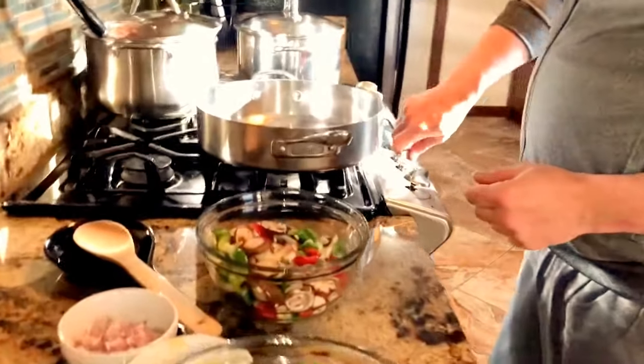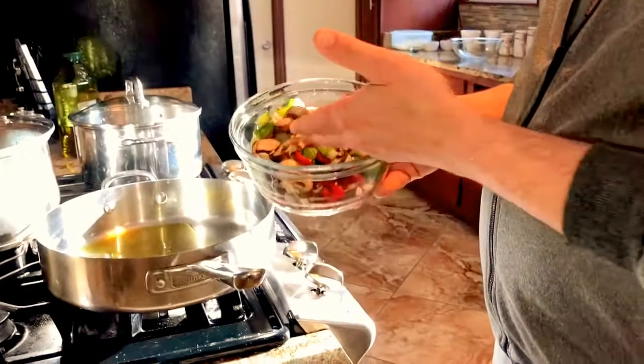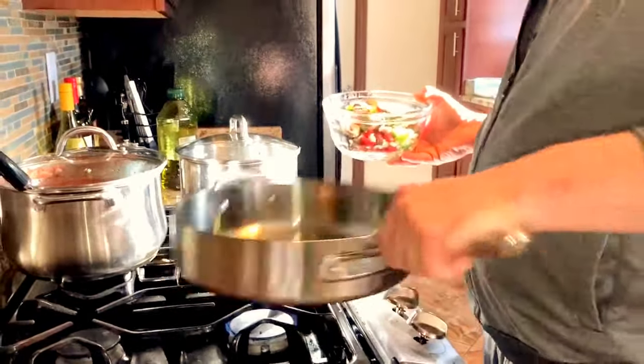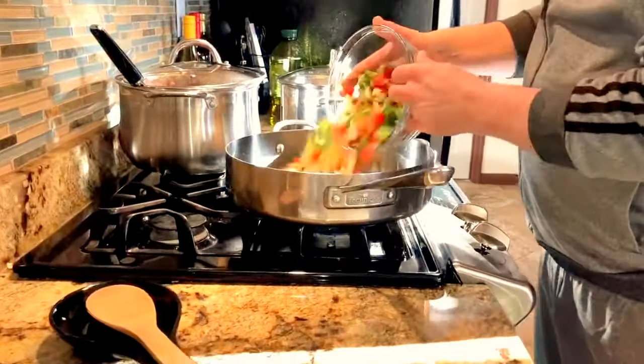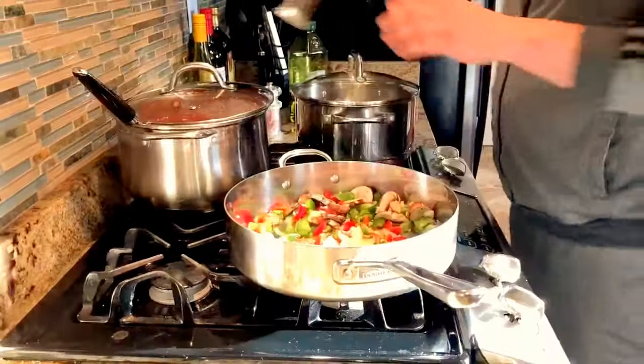We're going to turn this pan up and put a little olive oil in it. We've got some diced peppers, onions, and some baby portobello mushrooms in here. Salt. Pepper.